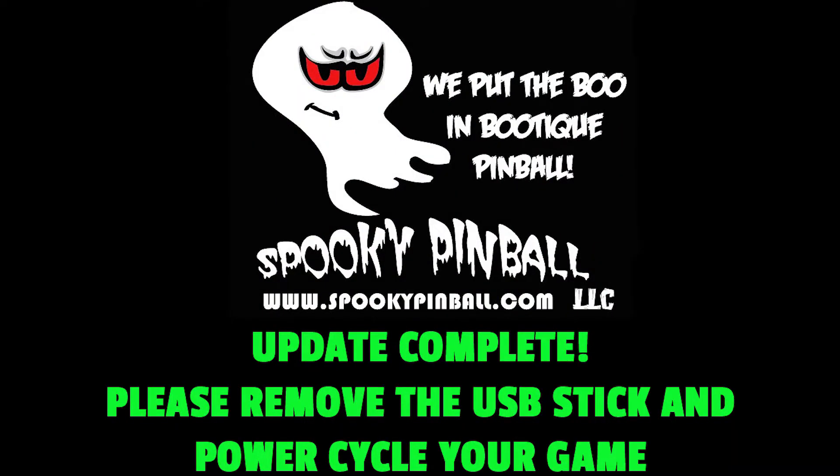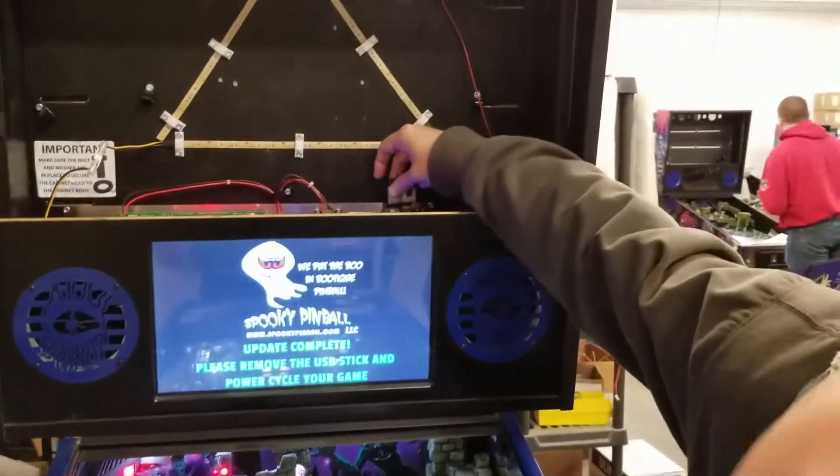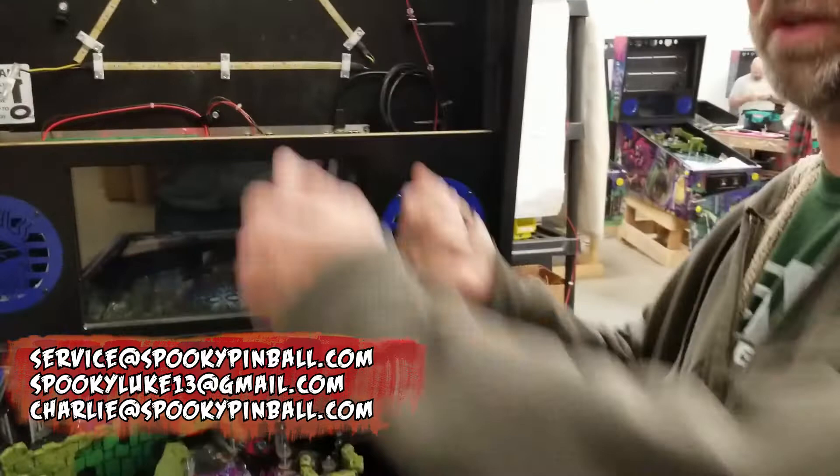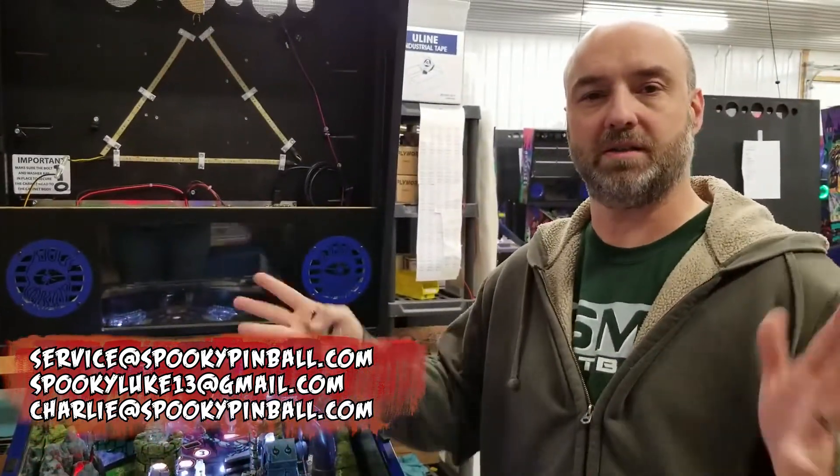Once you see this screen on your display, super simple. Grab this, turn the game off, remove it, put your glass back in, turn the game back on, and guess what? You're done. That's it. Super simple.